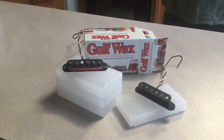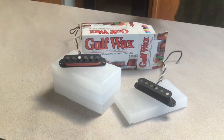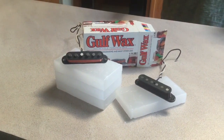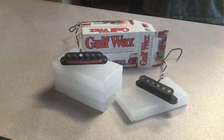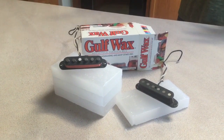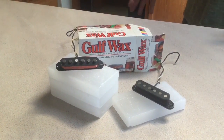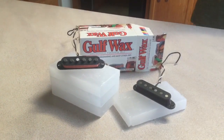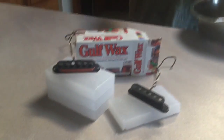Today we're going to go through the process of wax potting a guitar pickup. There are several methods — I normally use standard paraffin wax, which works fine. You could use beeswax, but I don't think it's necessary to spend that kind of money.